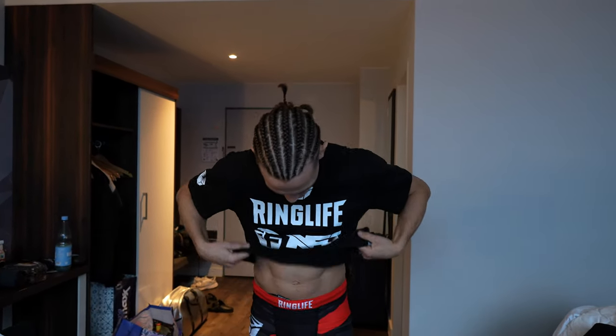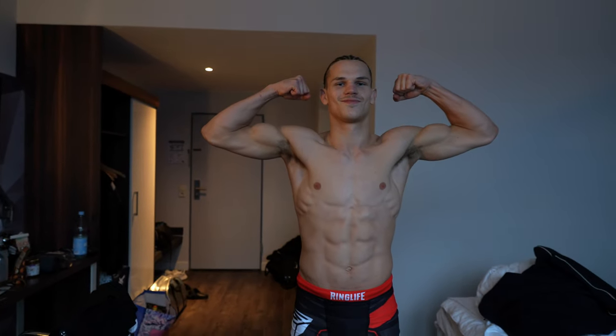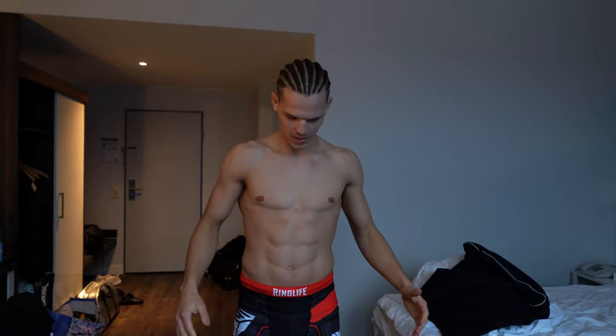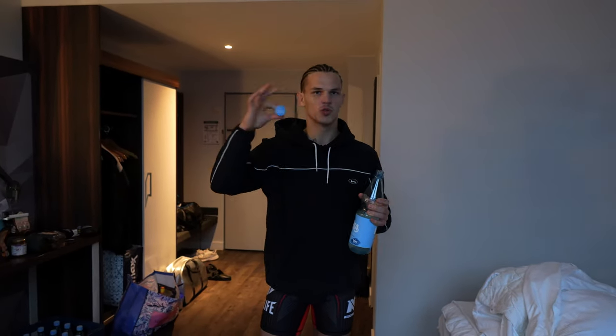I'm already wearing the fight gear but I'm going to take the shirt off to step on the scale. I'm at 68.1, which is very good considering I was at 61.5 this morning. I'm already feeling good and starting to look good again. It's seven hours after weigh-in. So far I ate all of the rice with milk, added some blueberries and honey, I ate the whole melon, and I stayed on schedule with my water — about one liter every hour. I've been rehydrating properly, which is very good.